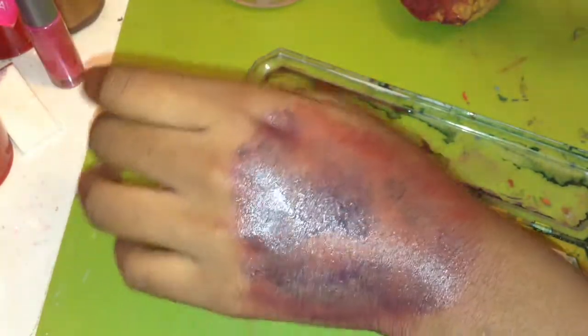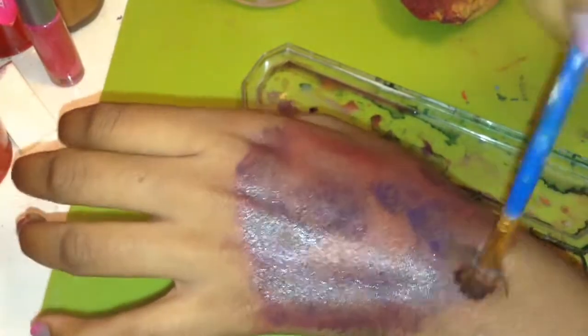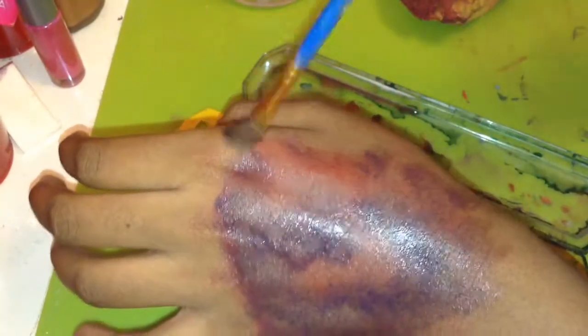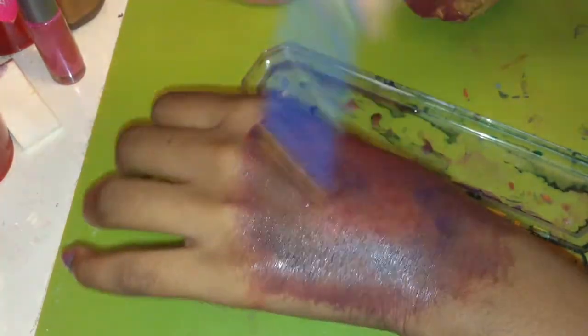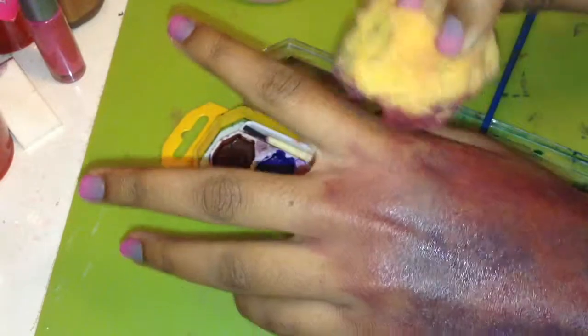If you're just trying to do something fun and starting out with special effects, I do recommend doing some of this paint stuff. These were the first type of special effects I ever did — painting things. I'll include some pictures at the end of my first special effects work.